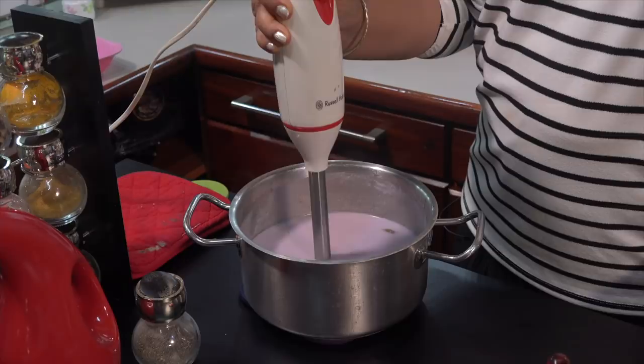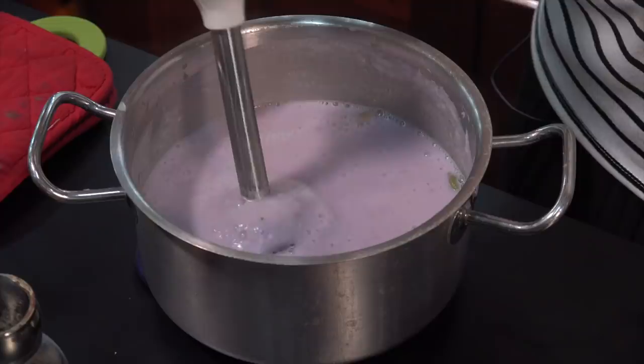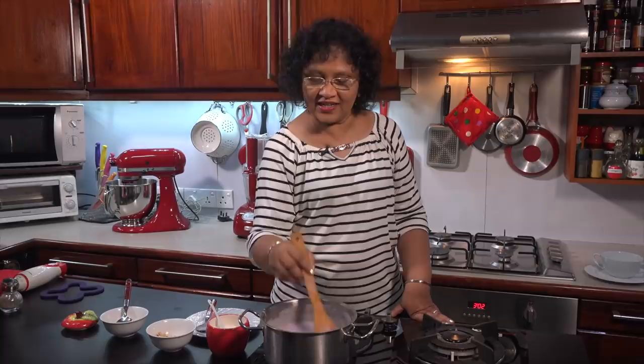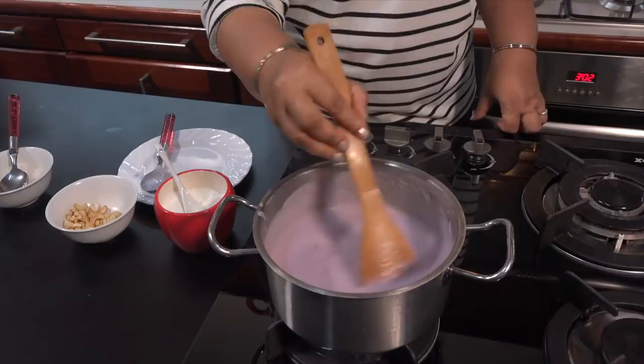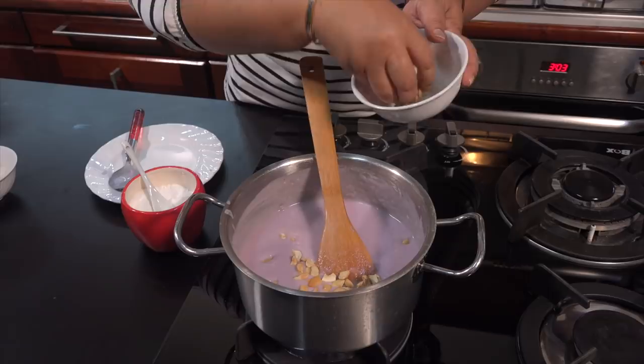We will cook up the 2-3 ingredients. I will make a blender, I am going to put a hand mixer and put a hand stick. We will mix the hand stick. Then we will put a kajut. This is the seed. We will cook salt.